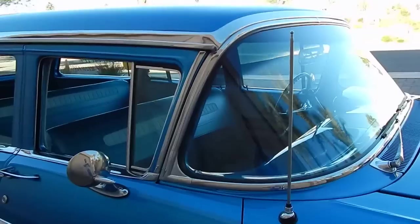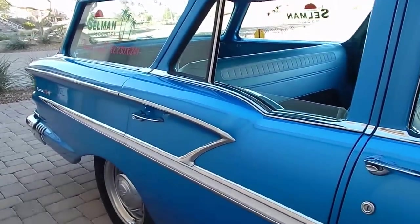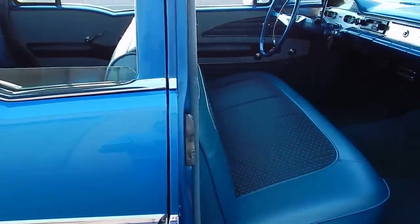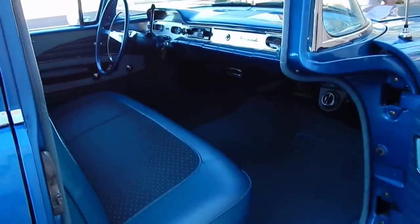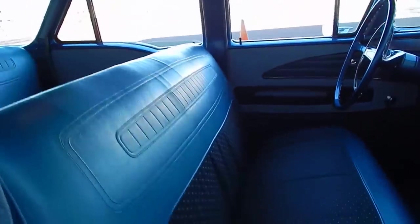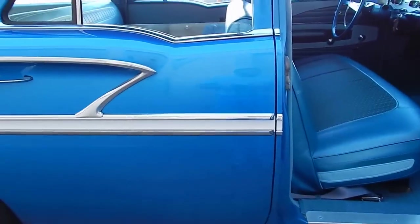Back end with the tailgate down — and again, that's shown at the end of or throughout this video. A little chilly here this morning in Lake Havasu. As it warms up, the cloth there tightens up. You also have to remember the upholstery hasn't been in there very long.